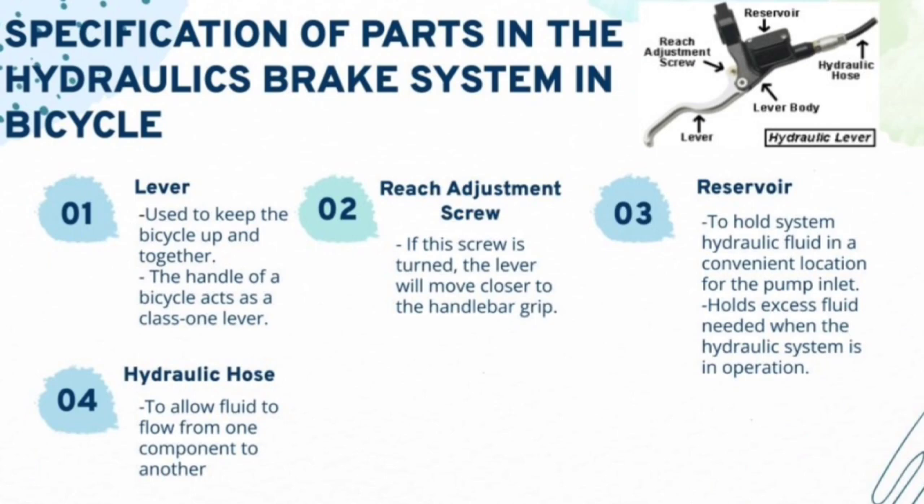Now let's look at the specification of parts in the hydraulic brake system in bicycle. Number one, we have the lever, which is used to keep the bicycle together and acts as a class 1 lever. Secondly, we have the reach adjustment screw — if the screw is turned, the lever will move closer to the handlebar grip. Thirdly, we have the reservoir, which holds the hydraulic fluid in a convenient location for the pump inlet and holds excess fluid when the hydraulic system is in operation. Fourthly, we have the hydraulic hose, which allows fluid to flow from one component to another.